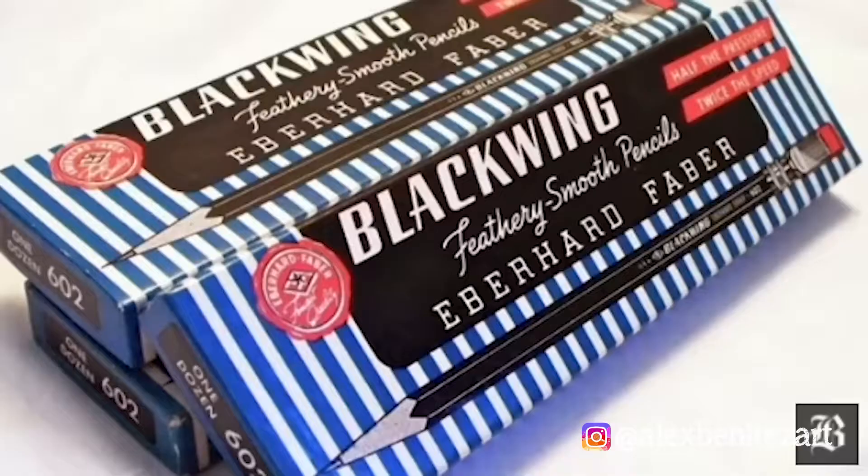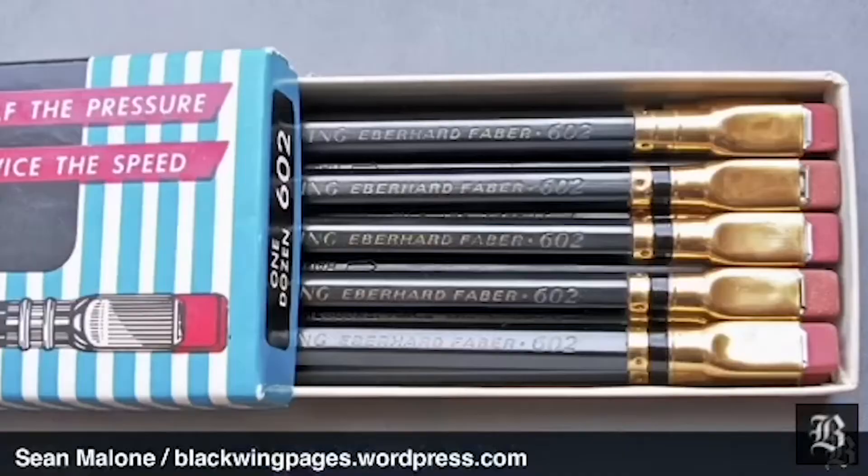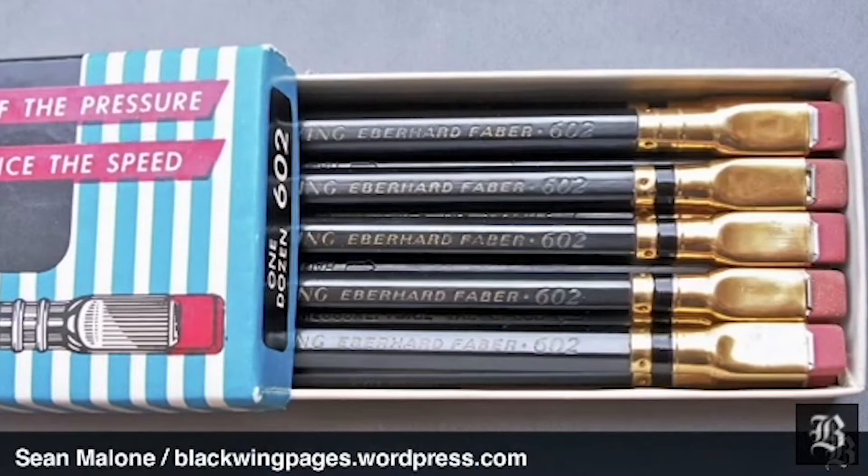The first gift idea is a box of Blackwing 602 pencils. These pencils are really nice looking and the story behind them is really cool too. They are a remake of a very famous pencil created by Eberhard Faber back in 1934, that was then discontinued in 1998 due to problems with production and very low sales.